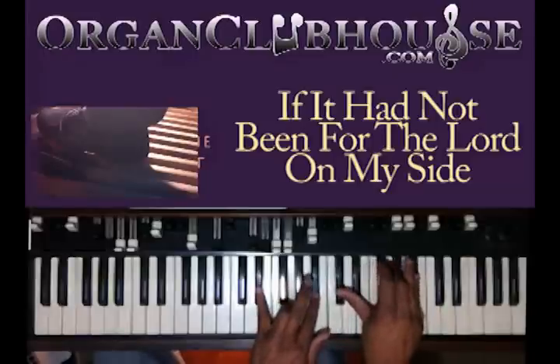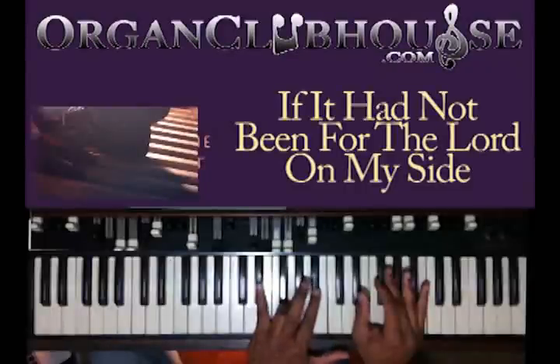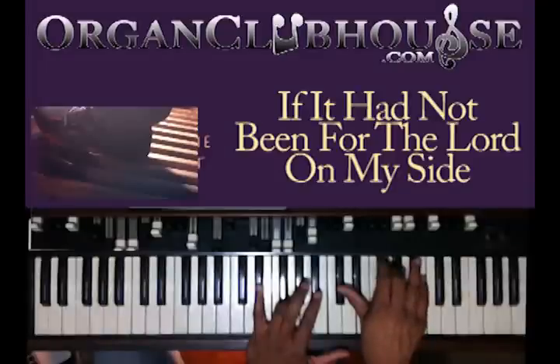With your new chord, still on the E-flat, you're going to do E-flat, G, and B-flat in your left hand. Right hand, you got D-flat, E-flat, G, and B-flat.